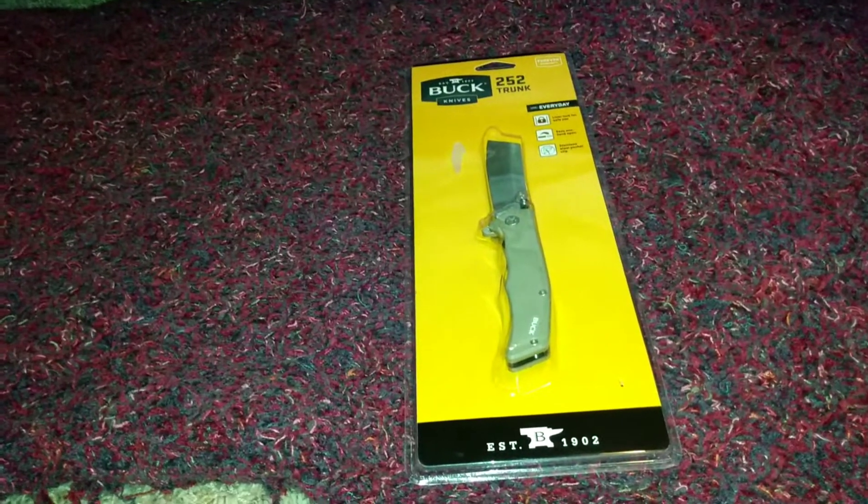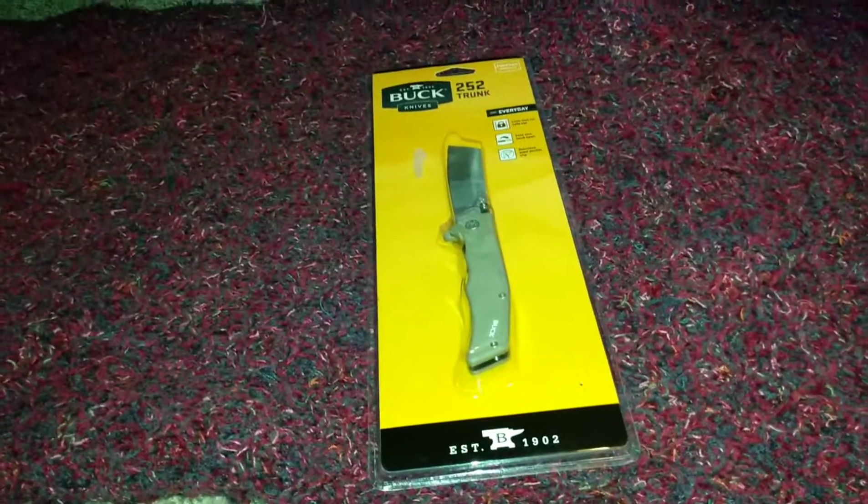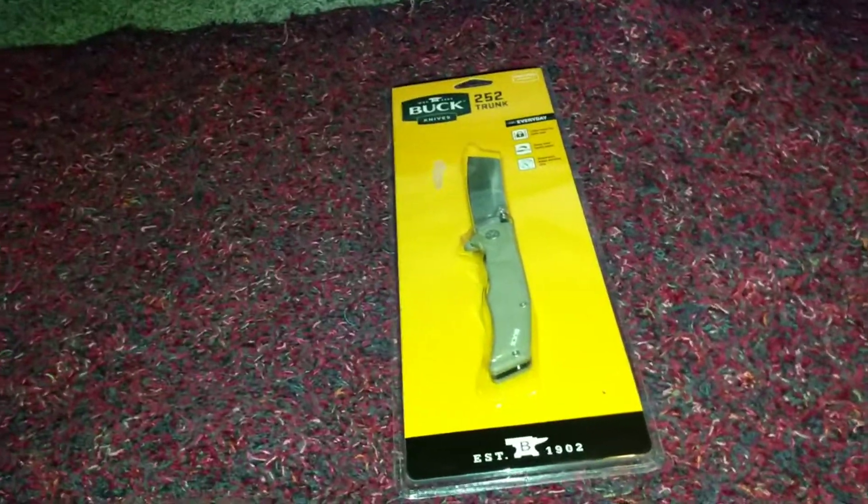Hello everybody and welcome to Alex's Knives and Such — where 'such' stands for EDC gear. Today I'm going to be unboxing and doing my first impressions of this knife.